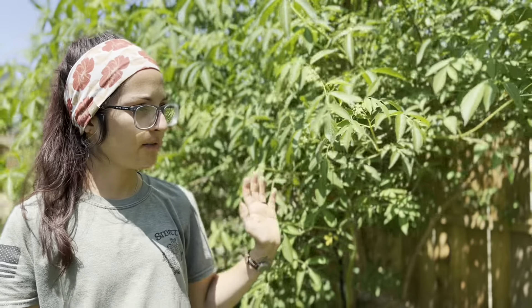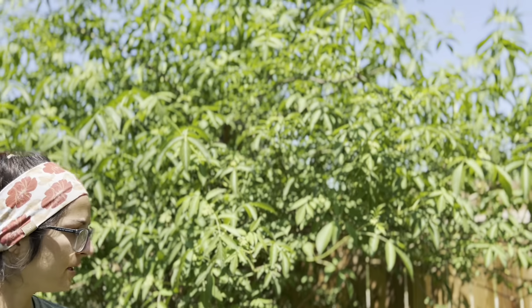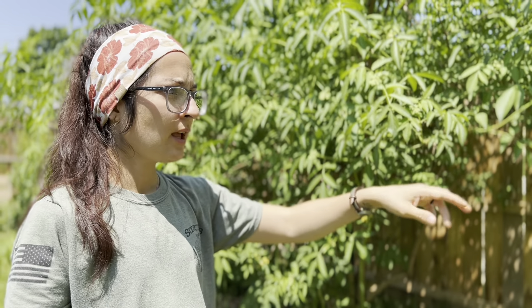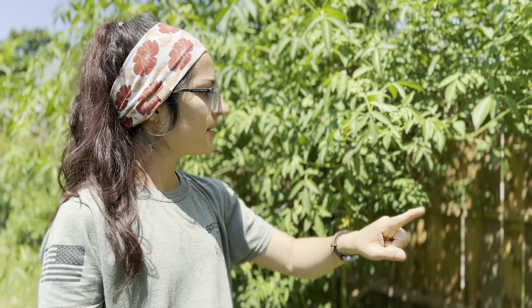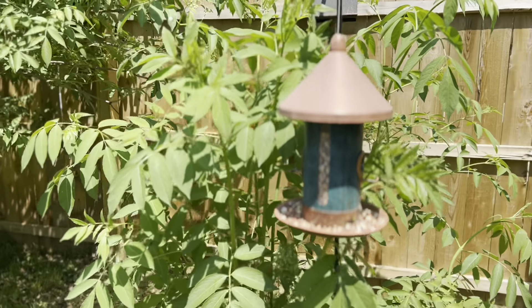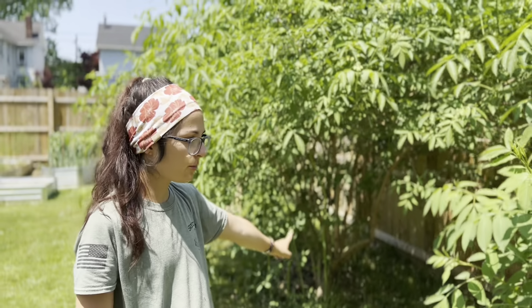At the end of our row of berries we have three elderberry bushes. These two right here are American elderberry, and I don't remember what the third one is, but this one here is actually a shoot that came up off of the larger plant that we moved over so that we'd have another bush.